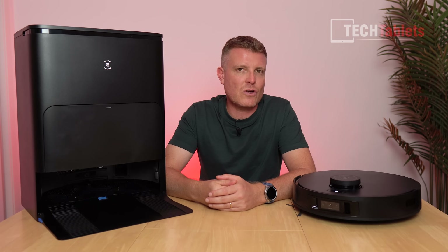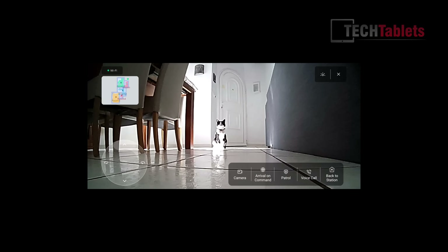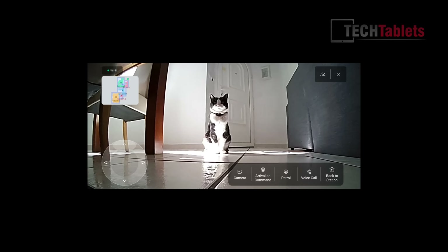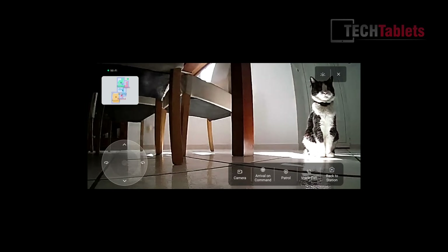With the camera you can also log in and get a live view — great for pet owners who want to check up on their pets. You can also patrol your house with the T30S AI to check how things are and make sure no one has entered, good for peace of mind.